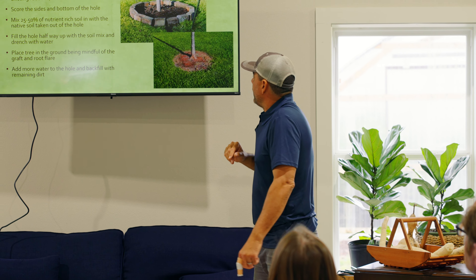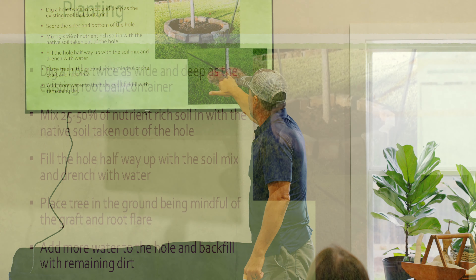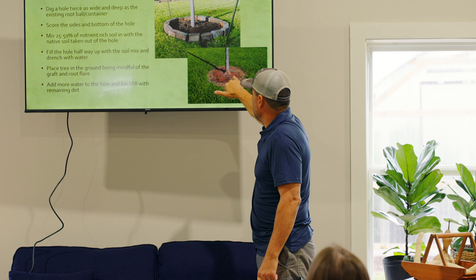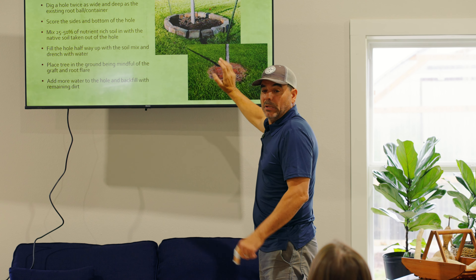There's a big problem there, and that is that you have covered up this part of the tree right here known as the root flare. We're going to talk more about the root flare in just a minute, but this is a huge mistake that people make. The second mistake is planting the tree too deep.